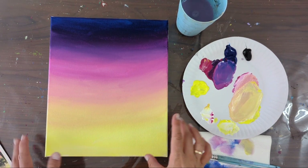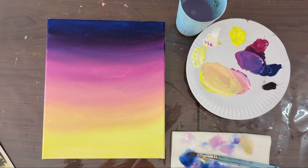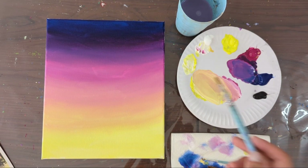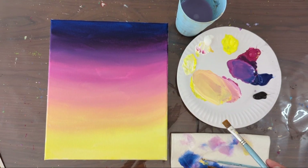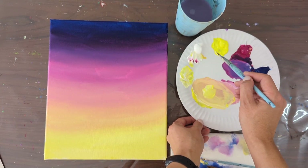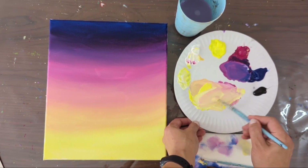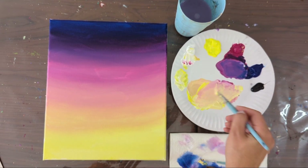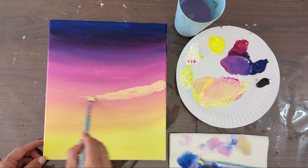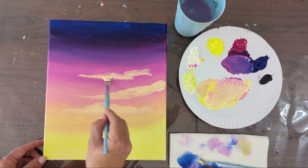We can let it dry and then add some more colors on top. My canvas has dried — I used a hair dryer and it just took one minute. Now I'm going to use my medium size brush and add some cloudy brush strokes. The idea is to add different colors over the existing colors. I add some fresh yellow and white to make a light yellow, and maybe a bit of pink for a peachy color, and add it somewhere in the sky area with little cloud-like strokes.